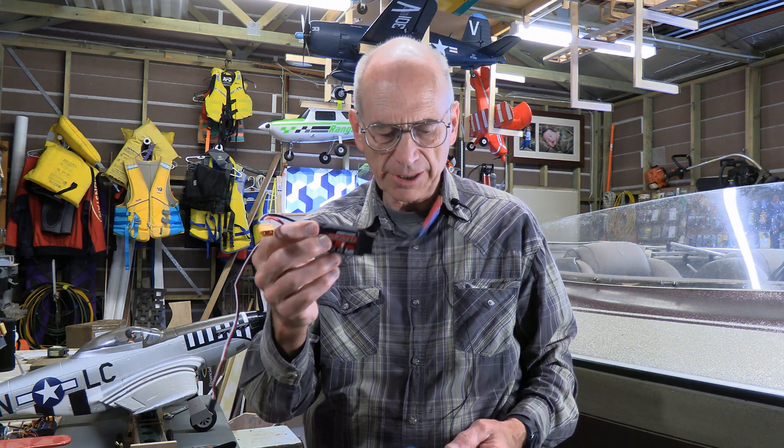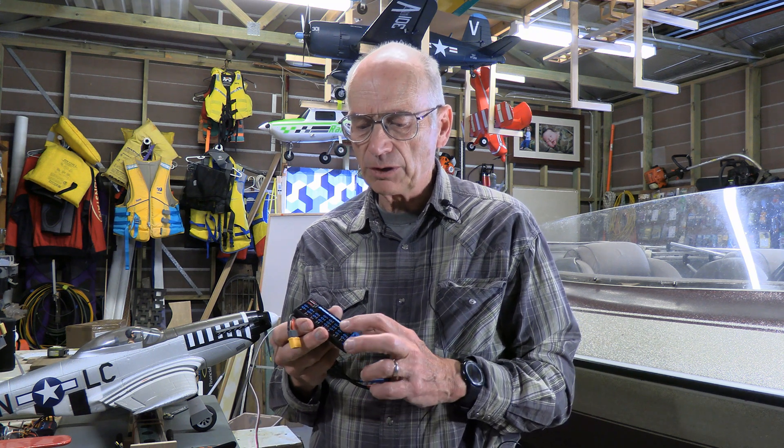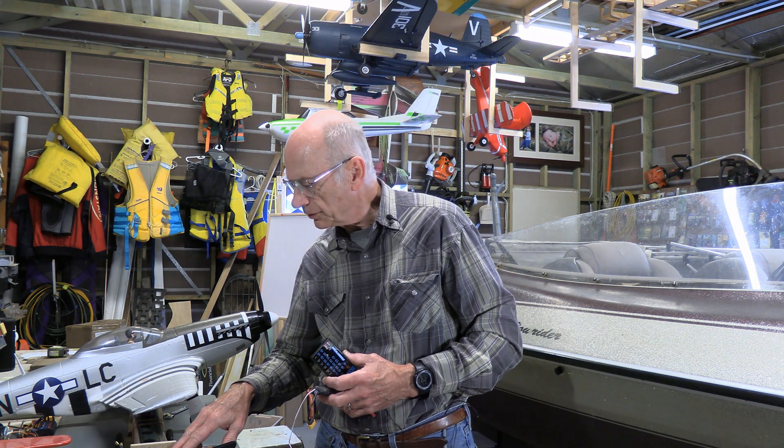Hi, I'm R.C. Jim. Welcome. Today we're going to be having a look at the Hobbywing 60-amp Skywalker ESC, and we'll also be looking at the program card that goes with it. We'll be showing the programming both with the stick on the transmitter as well as with the program card. Towards the end, we'll actually look at the impact on the RPM of the motor by having the three different timing settings — low, middle, and high — and see what that means in terms of performance, particularly for a DualSky 5050 EA12 610kV motor. So let's get into it.